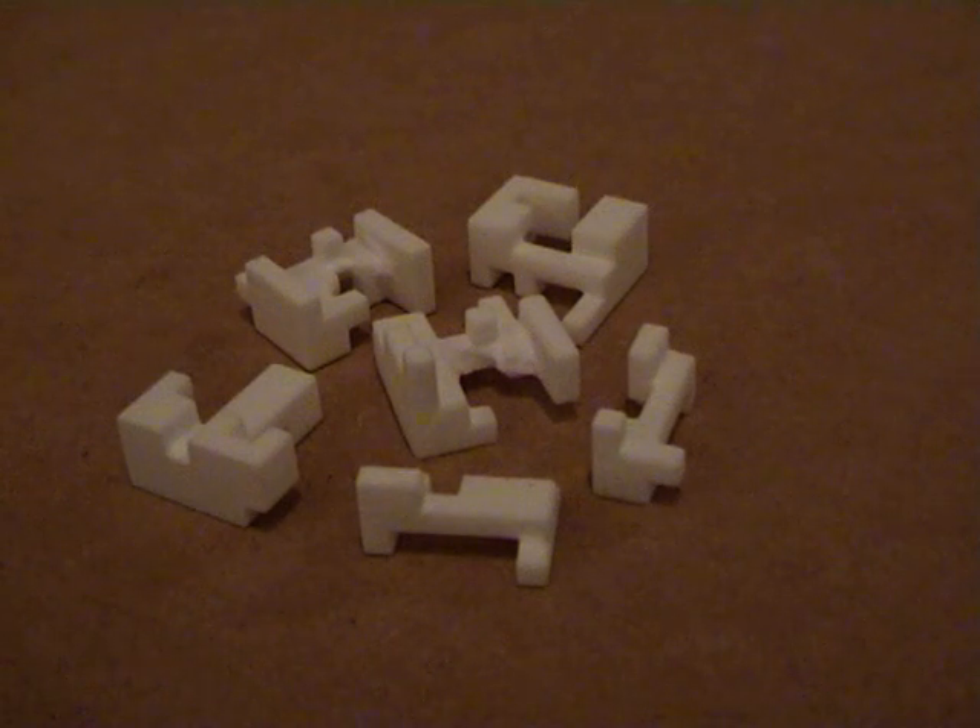Hi, this is Richard Gawain from MicroCubology, and I just want to make a short video to show you how I clean up the pieces when I've received them directly from Shapeways. It's a little bit of work that you need to do just to make sure that the puzzles will operate smoothly.